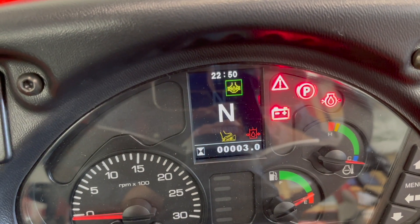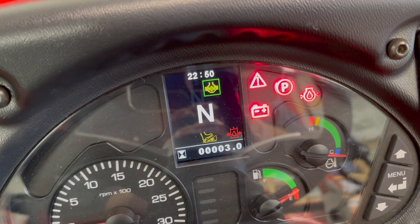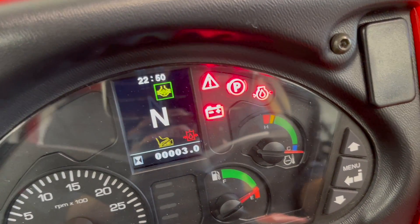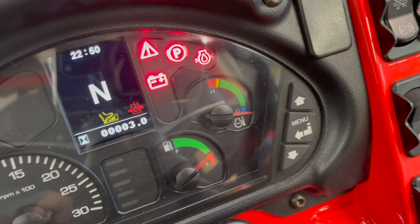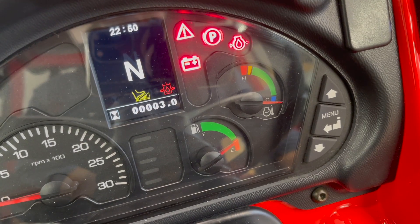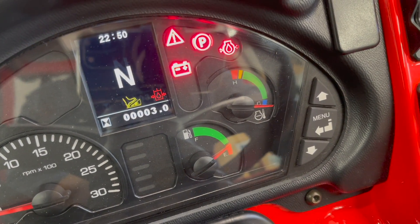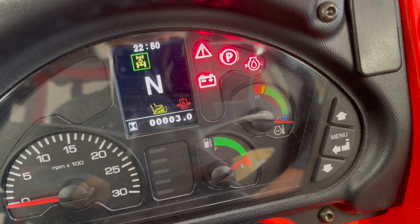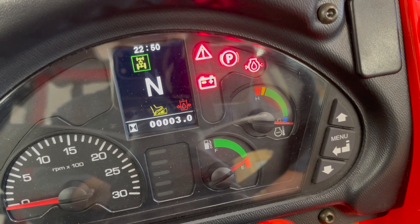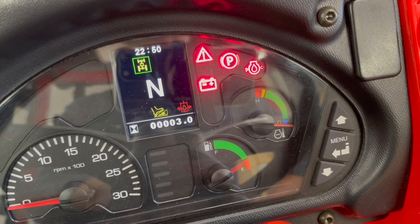You can see there is a differential with a little padlock in the center. If I put it back into the center position, you can see my differentials are now unlocked, but my front-wheel drive is still engaged. The only time you'd want to disengage front-wheel drive is if you're going to be traveling down a road where you want to avoid premature tire wear, or you're trying to protect very sensitive turf.